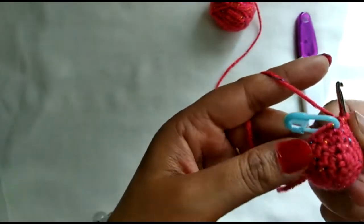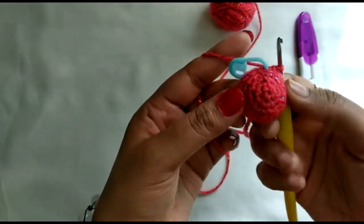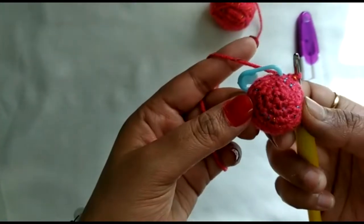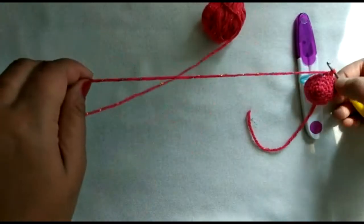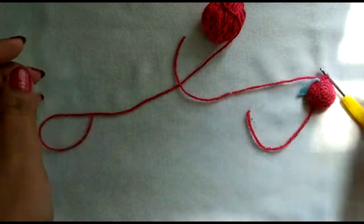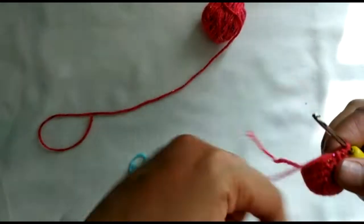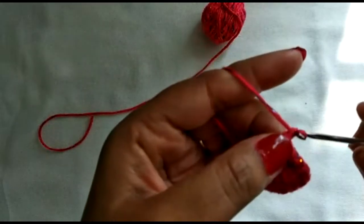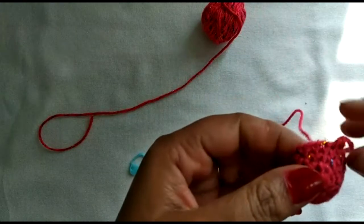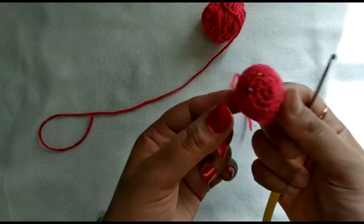Round 5 is now complete. We need to make two such pieces through round 5. The first piece is done, so I'm going to fasten it off — snip the yarn, remove the marker, go in and fasten off. Go ahead and make one identical piece, and I'll meet you back here.